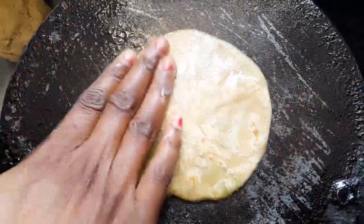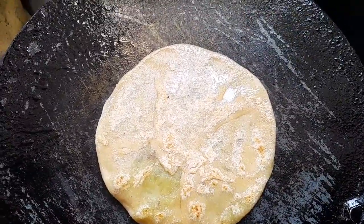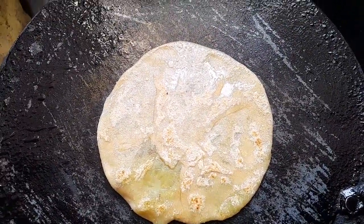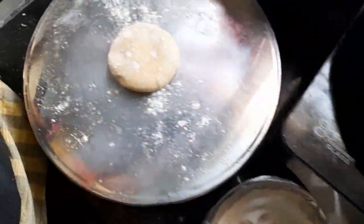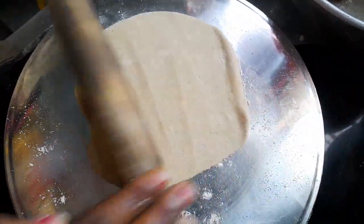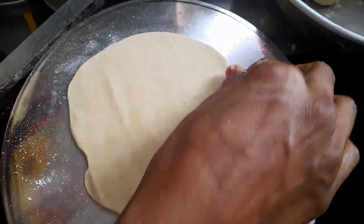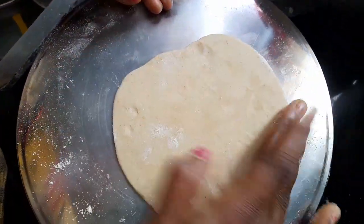We want to cut this. What does this make a lot? What is this? How good does this make? What does this make a lot?